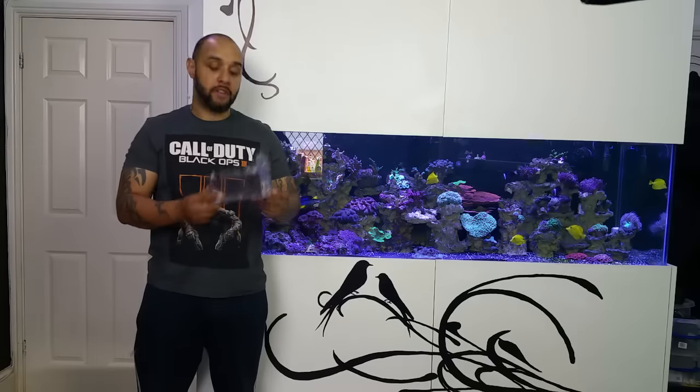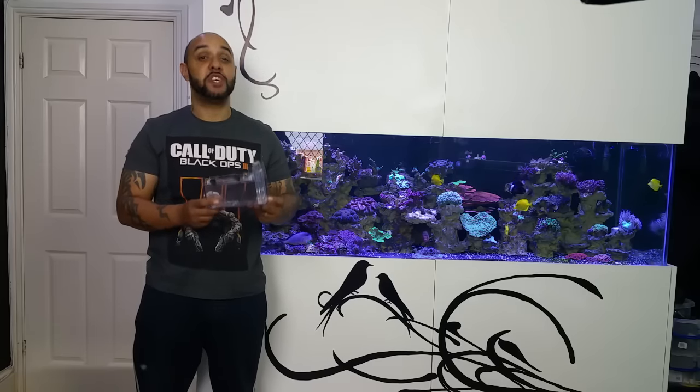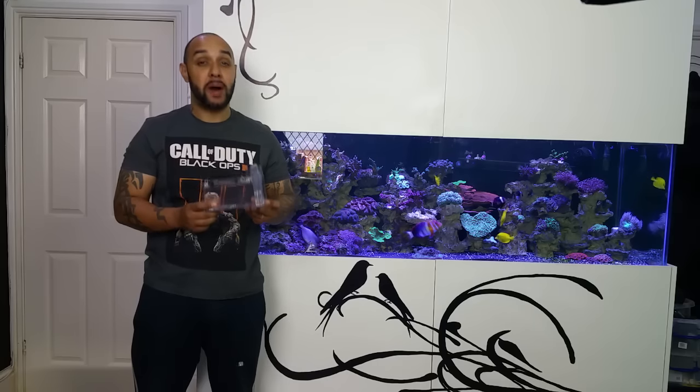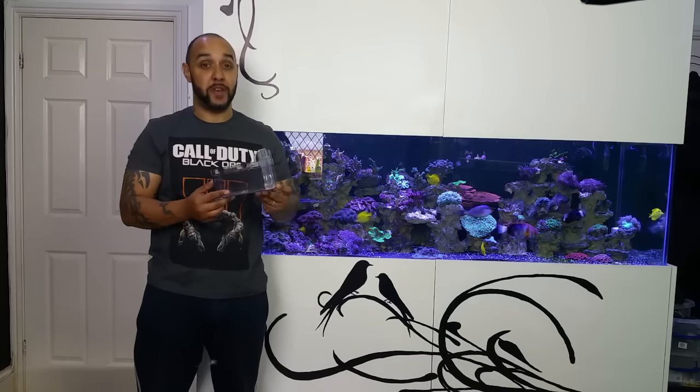Today's video is going to be a review of the Trapeze Fish Trap. If you've ever struggled to catch fish before, or you've had to strip out your entire tank just to catch one fish, this video is going to be for you.